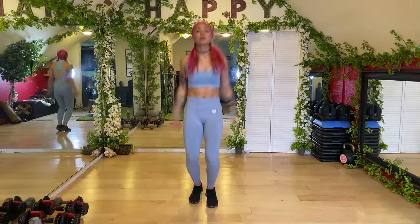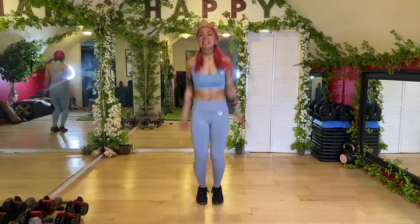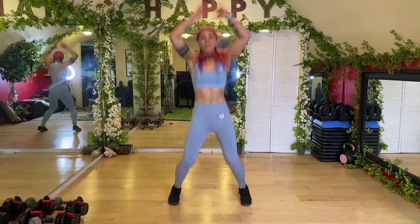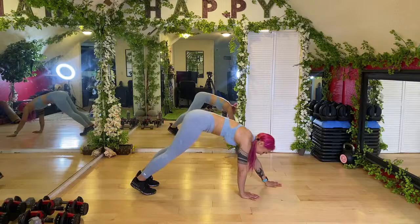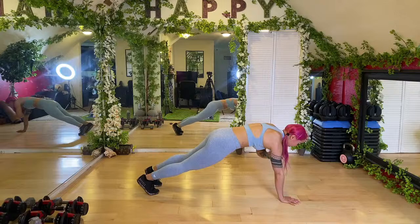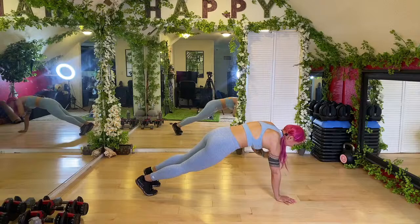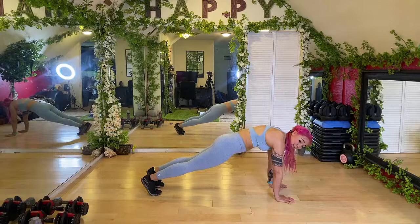Jumping jacks — if you can't jump, you can always just tap it out, still bring those arms out wide. Keep it going, heart rate is starting to come up. We're going to go ahead and walk it forward — inchworm it out — then do some shoulder taps. Tap the opposite side shoulder, try to keep your hips as straight as you can, not shifting too much side to side. Keep that core strong, make sure that lower back isn't dipping.